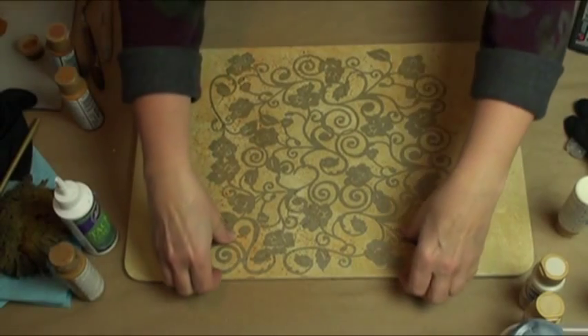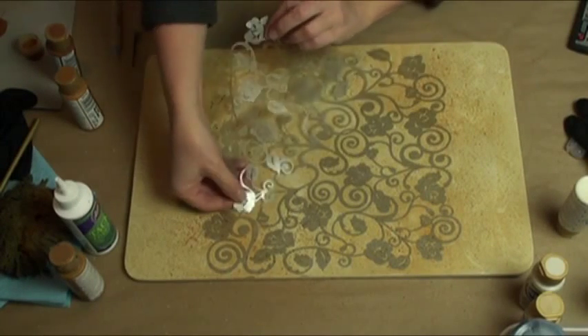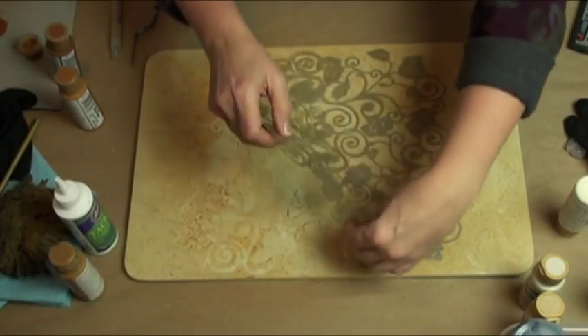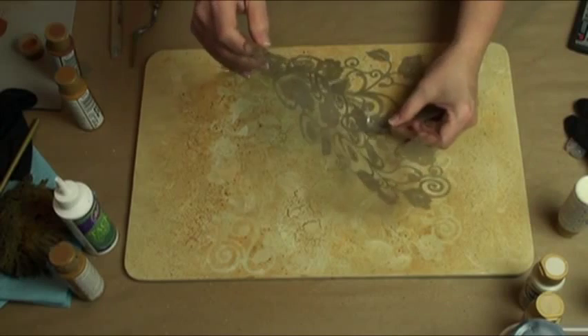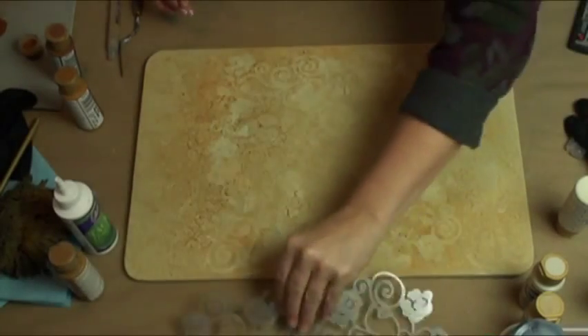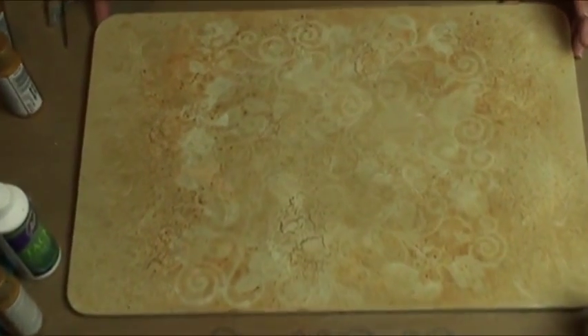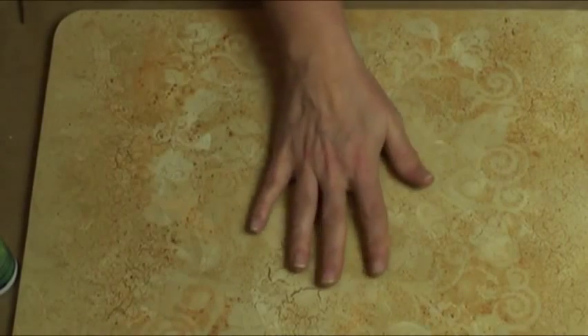Here we go for our reveal — let's see if I can get the thing off of there. Oh yeah, look how cool that is! What I like about this is how subtle it is. Let's get in a little bit closer. Like something is happening — it's got a definite shape and form, there are some scrolls. And it frames because I squirted the edges. So it's going to frame my artwork. I'm going to have my pineapple right here. That's cool — I like that.